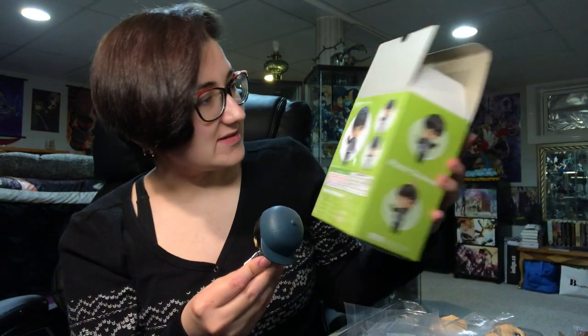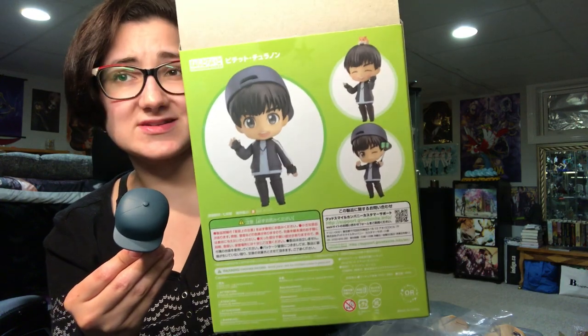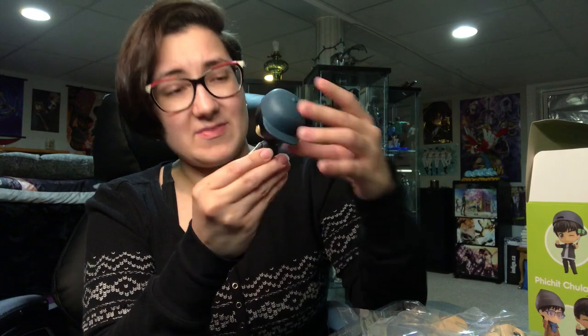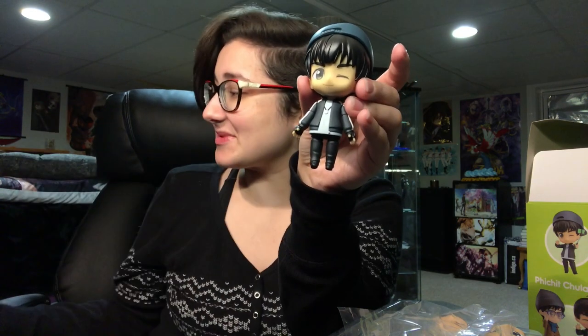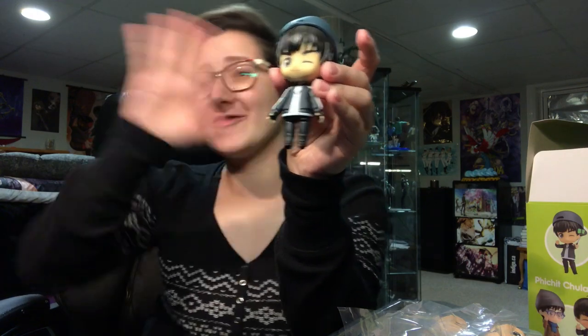I'm quite happy how he turned out. A little meh about his super shiny hair, but even in the pictures you can see that it's fairly glossy, so it's probably just how they made him. If you guys have him and have experienced the same thing — if that's what you have as well — let me know in the comments below. I'm curious if that's what everybody's got. I love him and his thick eyebrows — he's so cute and he'll complete my collection. It's a good time. I'm very excited. I'll have all of them.